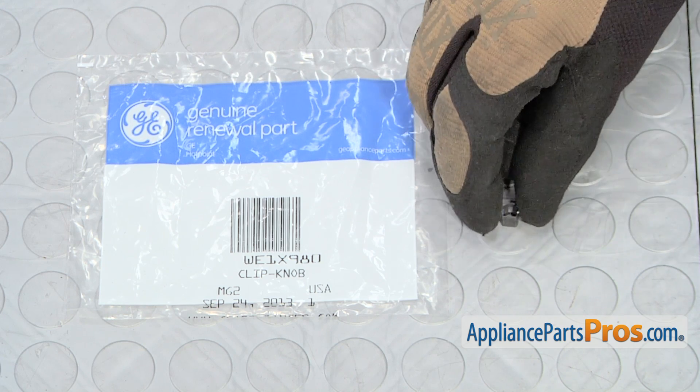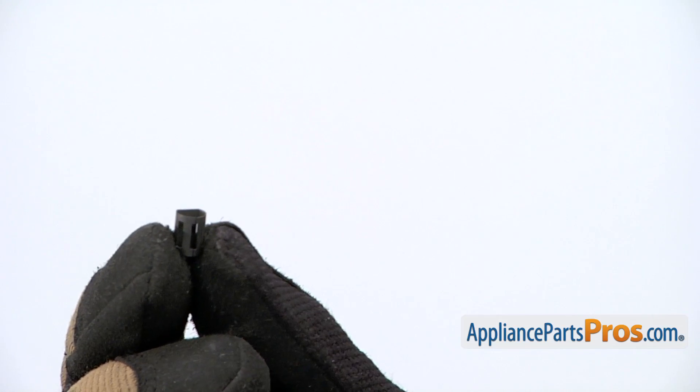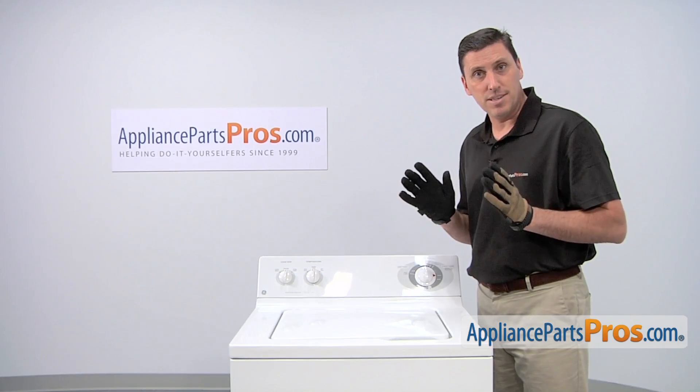When you open the package you'll get one new knob insert. The reason why you'd be replacing the knob insert is if it's missing, or if the knob is loose or falling off. Replacing the part is easy.